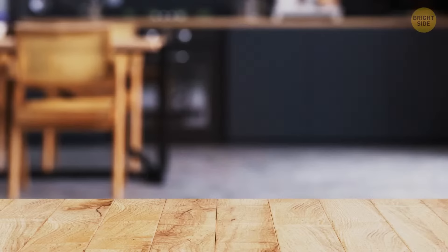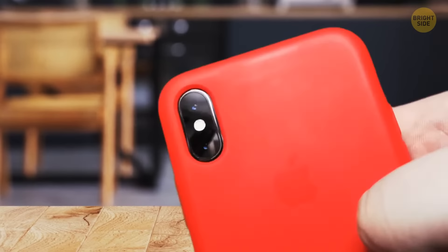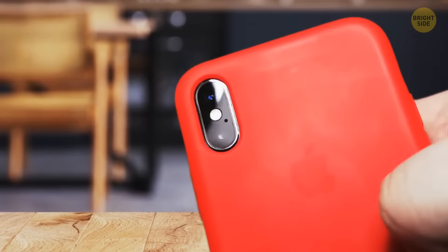Do you see that tiny hole on your iPhone right next to the rear-facing camera? It's a microphone, and it's there so your phone can record sound as you turn your camera around.